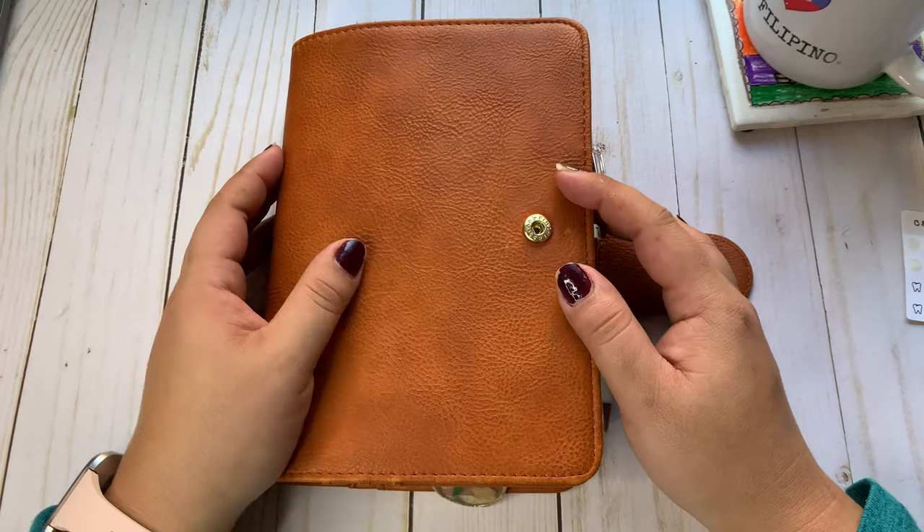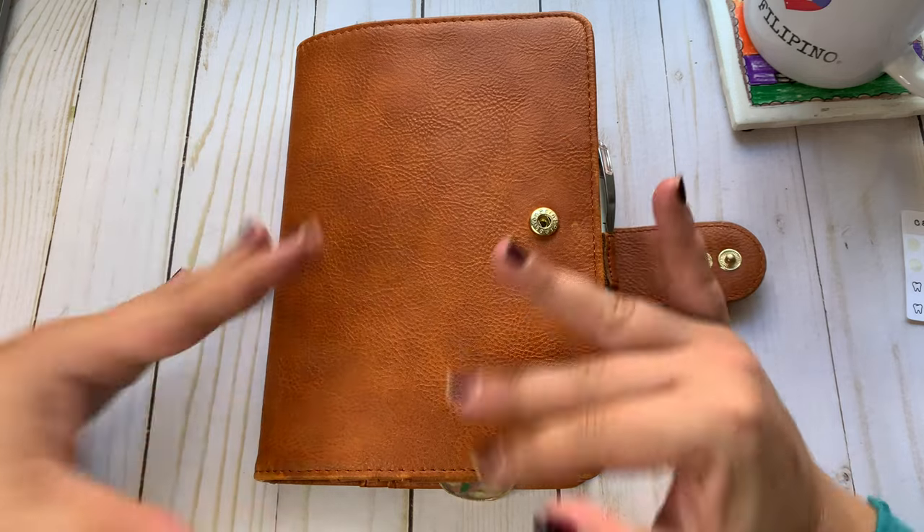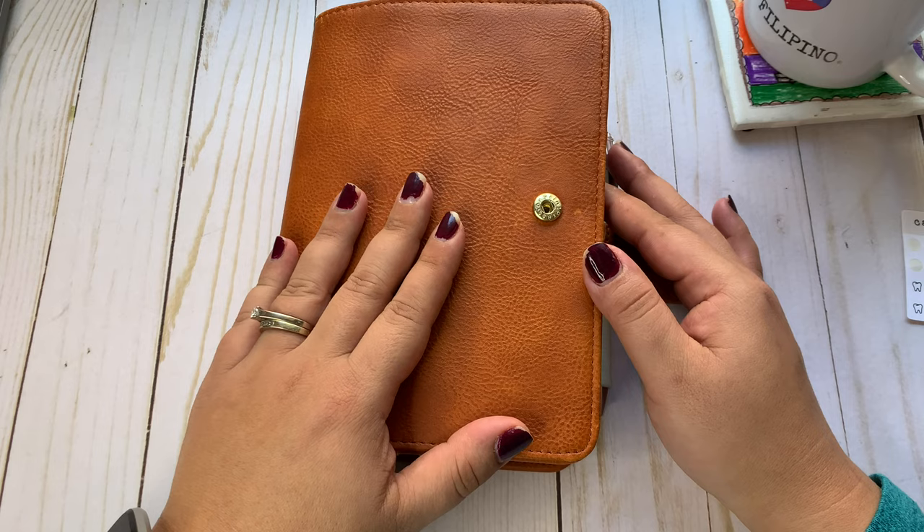Hello friends, what's up? Welcome back to the channel. Today I'm going to do a flip through of my personal ring planner. This is for the month of November.